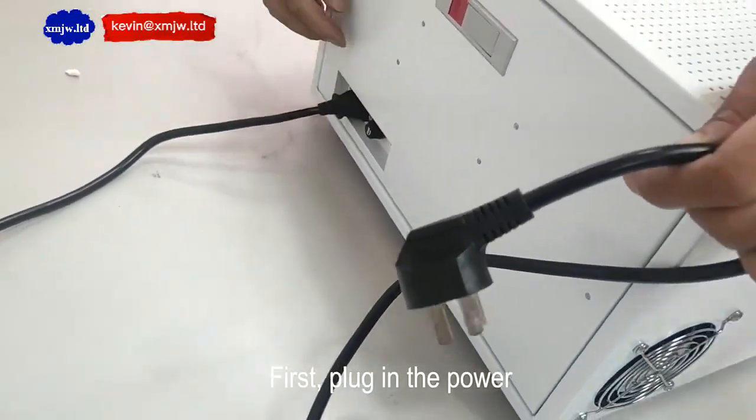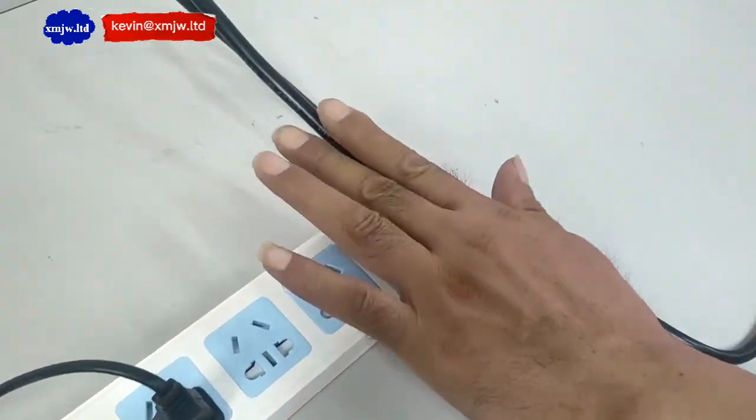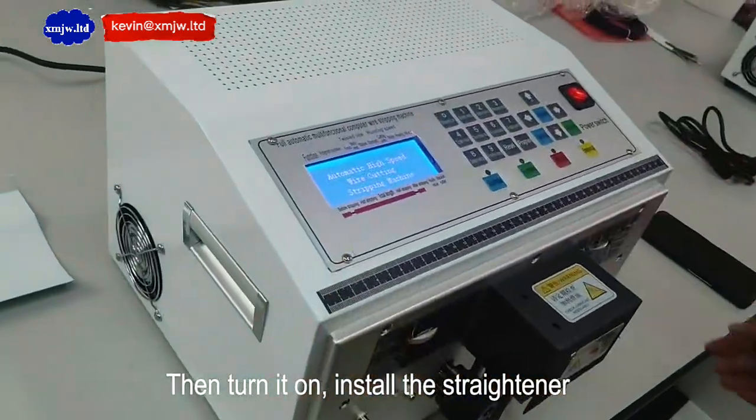First, plug in the power. Then turn it on.